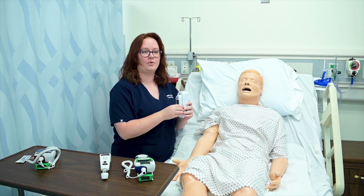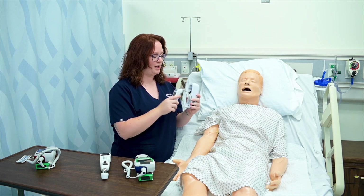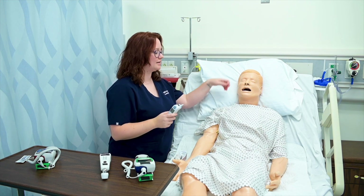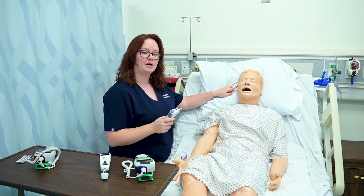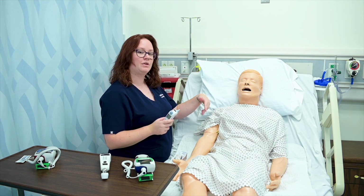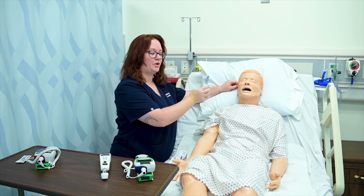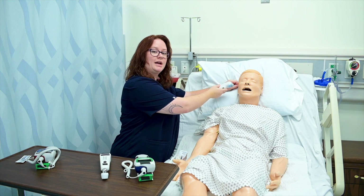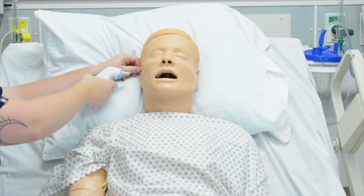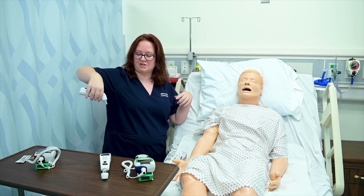This thermometer is for a tympanic temperature. It has probe covers on the inside, so I need to put one on. Because my patient is an adult, I grasp his pinna — the top part of his ear — and pull it up and back slightly to straighten out the ear canal. If he were a child under three, I would pull the pinna down and back. I insert the probe pointing towards the jawline along the ear canal, click to take the temperature, withdraw it once it beeps, and eject the probe cover into the trash.